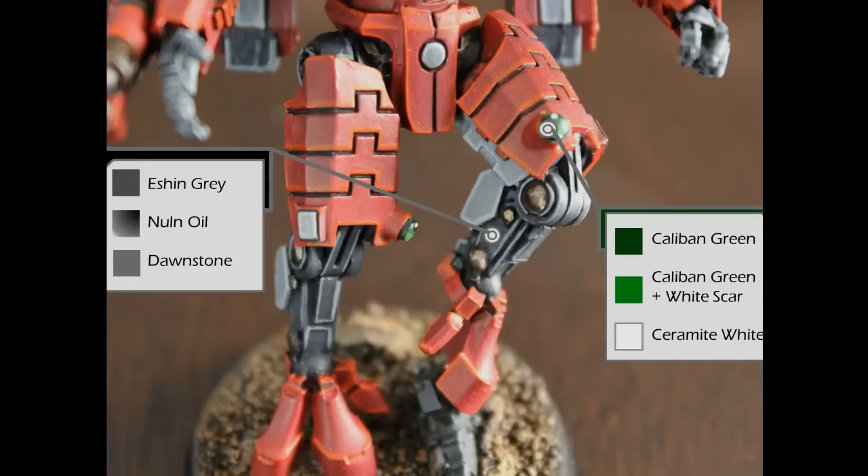For the black areas I start off with a layer of Eshin Gray. Then I cover the surface completely with Nuln Oil — not just the recessed areas, the entire black area gets a full layer of Nuln Oil. Then I highlight that with Dawnstone. I don't go back and do anything further with Eshin Gray; I just go straight to highlighting with Dawnstone.